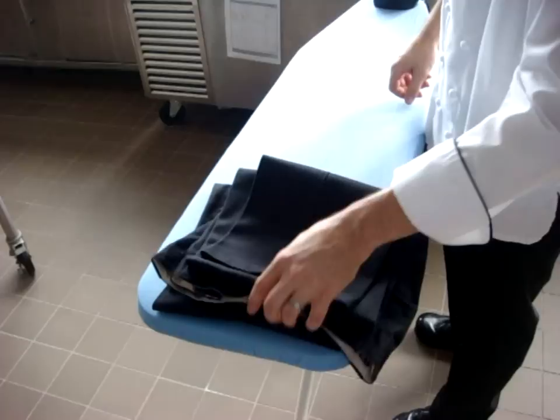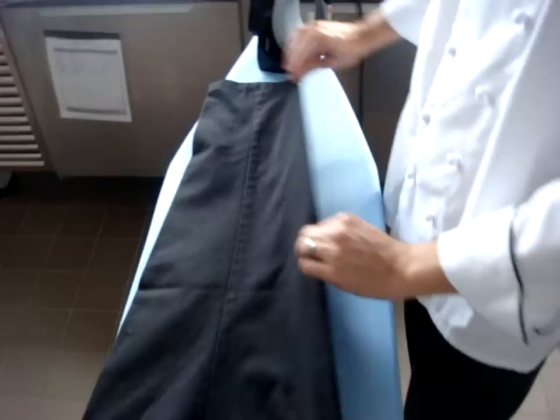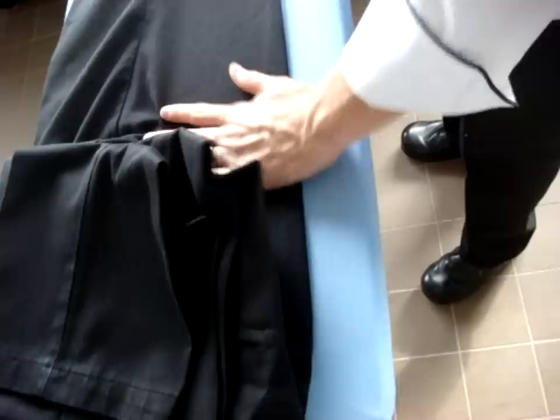To flip them over, you just crease them like you would fold them in a drawer. Make sure you find that line again — you might have to push your pants flat to get the crease. Check up at the top to make sure it's right; if it's not lined up, you can adjust it.